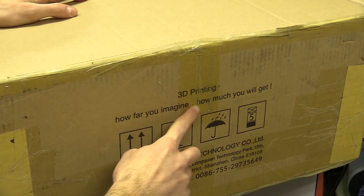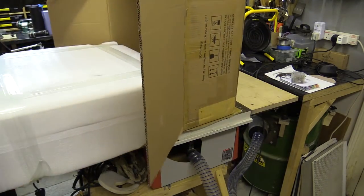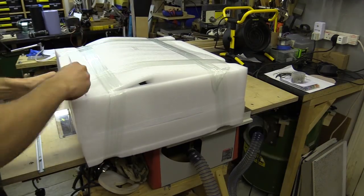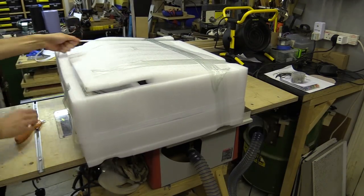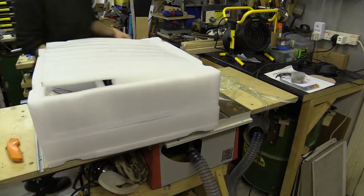How far you imagine how much you'll get. That could mean anything, and anything could be in this box. It's meant to be the JG Aurora A5 3D printer, but there could also be a pain in the arse packed in cardboard, styrofoam and this amazingly soft green tinted plastic.